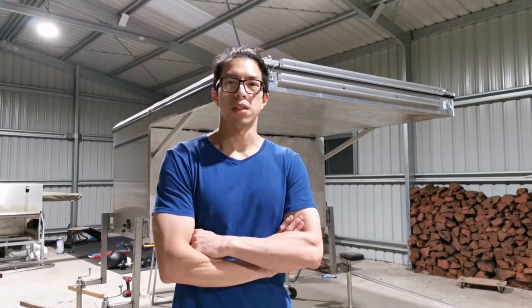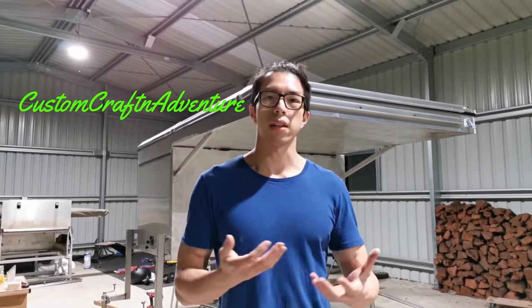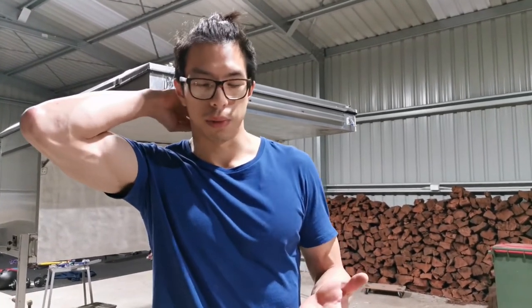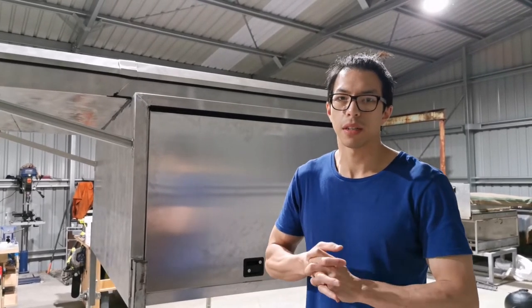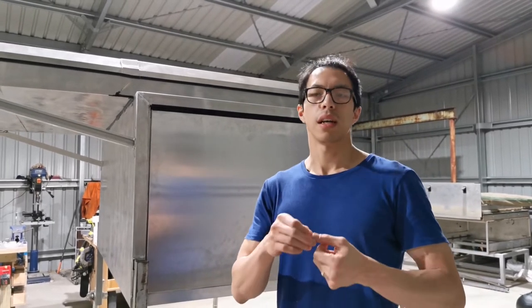G'day, welcome to Custom Product and Adventure. My name is Derek and welcome to this episode about the use of the correct gas struts for the right application. I'll also talk about the angle of gas struts to make your application work. In this episode I'm going to share with you my personal experience of finding the right gas strut — both the strength and the angle of gas strut placement.